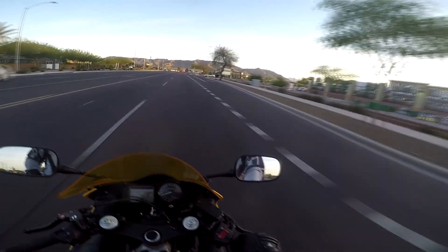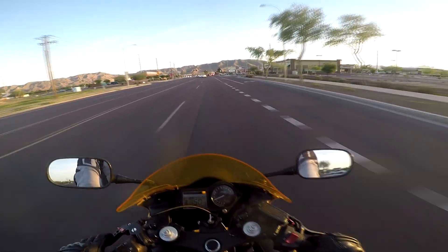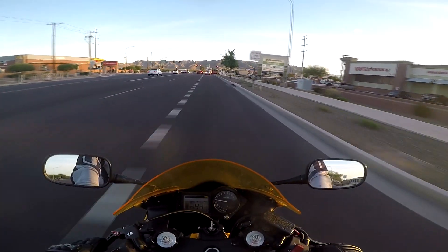We put a slip-on exhaust on, so did you have to get a Power Commander? Not necessarily — like I said, you can do it stock as well, which I really recommend.